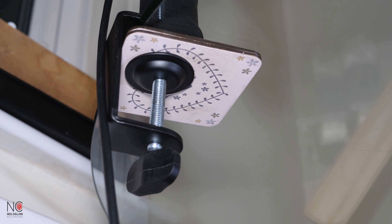If you're a podcaster or vlogger you're probably more than likely going to need a boom mic stand to incorporate into your setup.